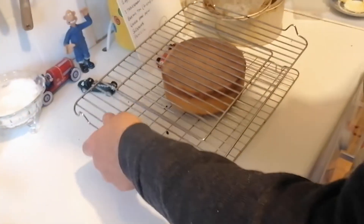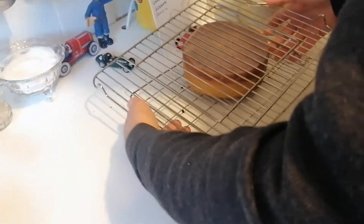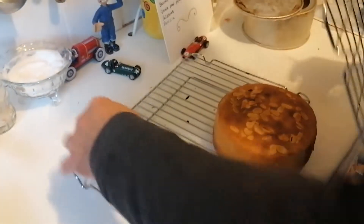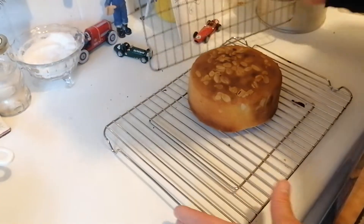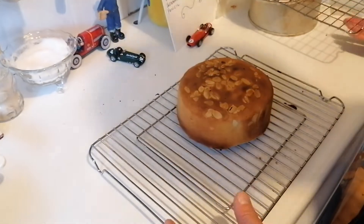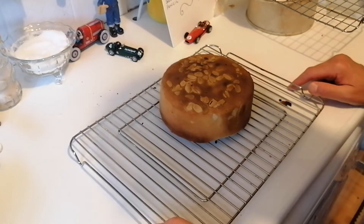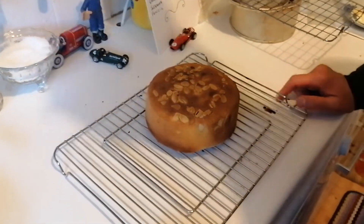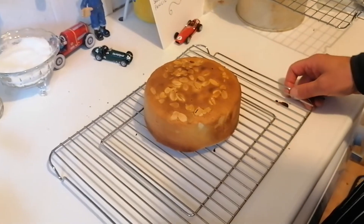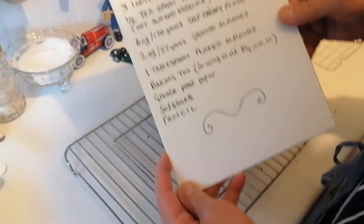We'll put that on there like that and then we'll just turn it over — look at that! That is going to be delicious. The good thing about this cake is that it lasts quite a while because there's oil in the almonds, so you can keep it in a cake tin as long as it's covered with silver paper. And that's it — that is our wonderful almond cake.